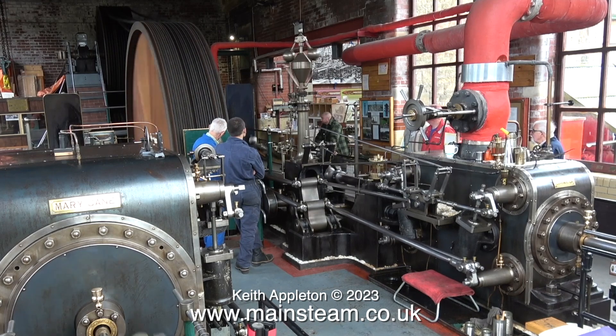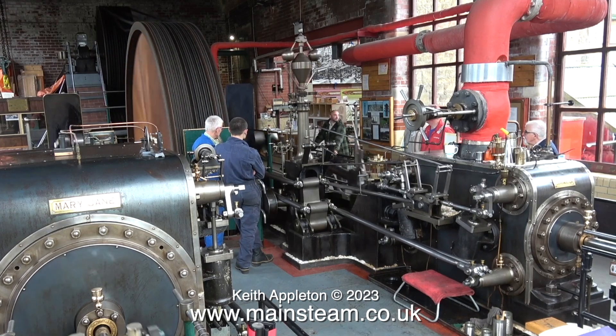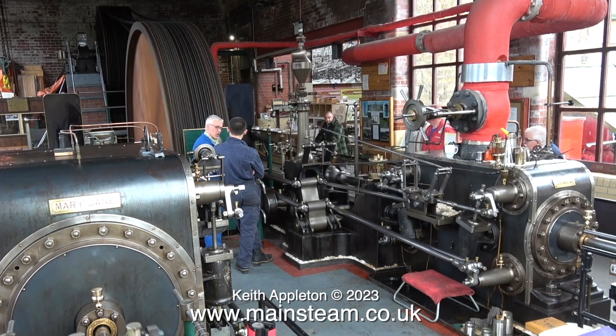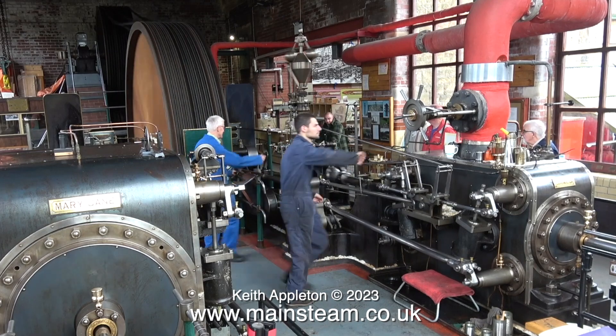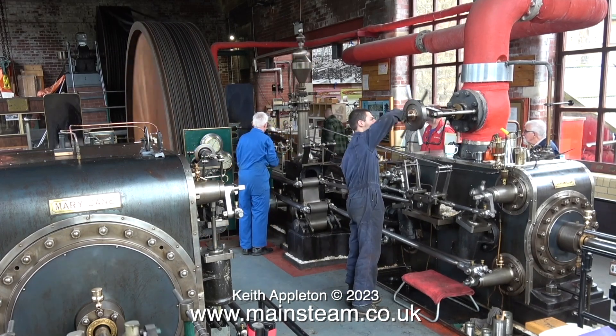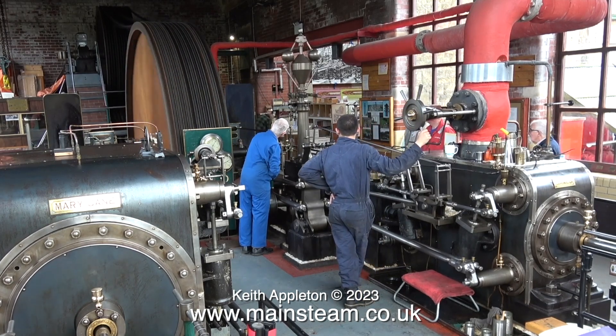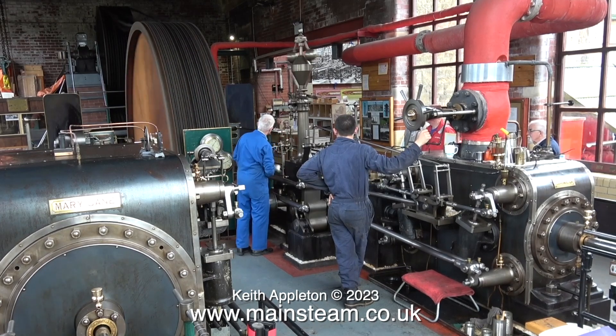I'm fairly certain that the answers I've given in this video are correct, but they really only apply to the full size. Normally mill engines only run in one direction so they don't need or have reversing gear, but a lot of steam engines do. So what happens to the direction of the flywheel when you put the engine in reverse? A bit more food for thought.